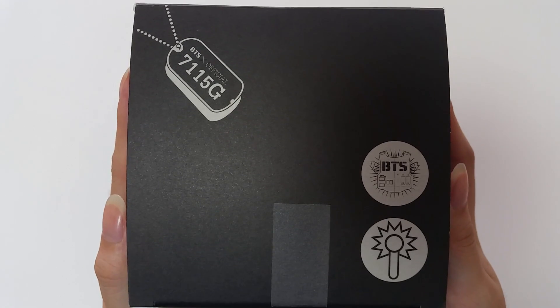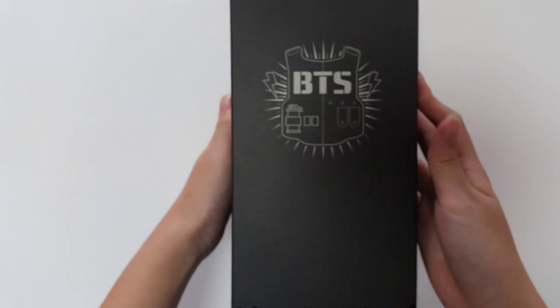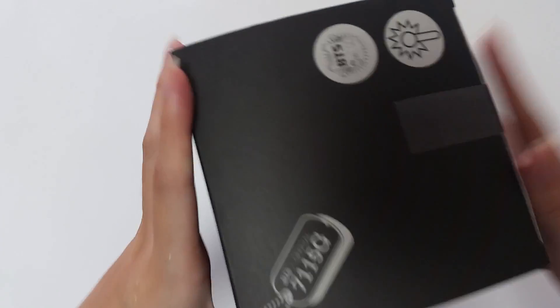This is the top, and sides, and back. And yeah, it's open.